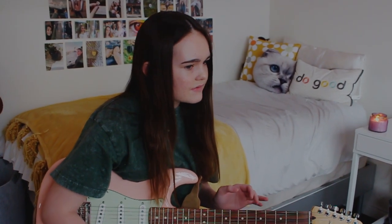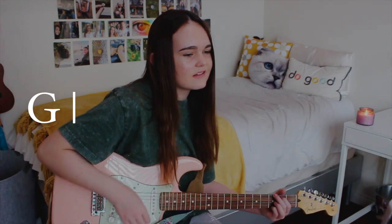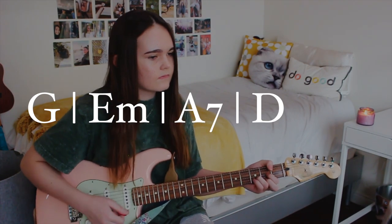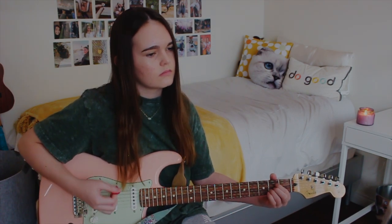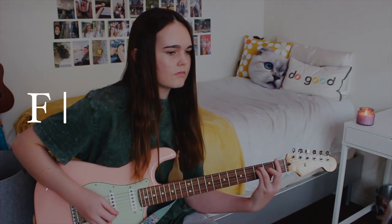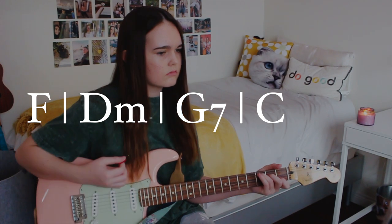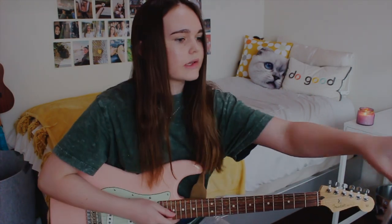So I was supposed to do the 1, 6, 5, 7 over 5 progression. G major... F major. That was pretty much it for that progression. Okay, let's move on.